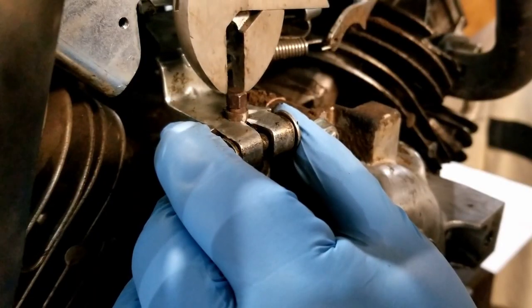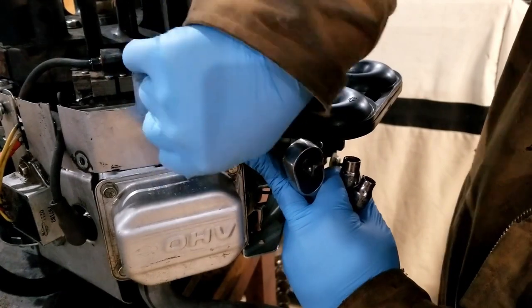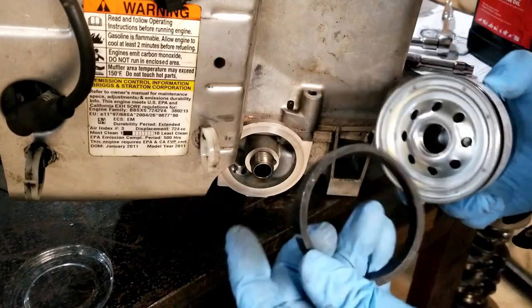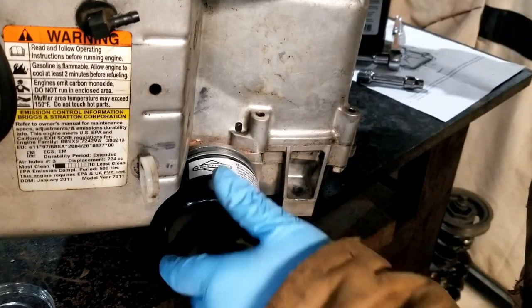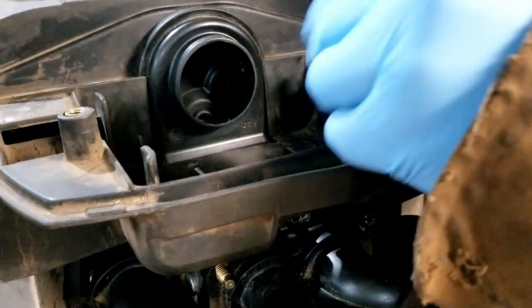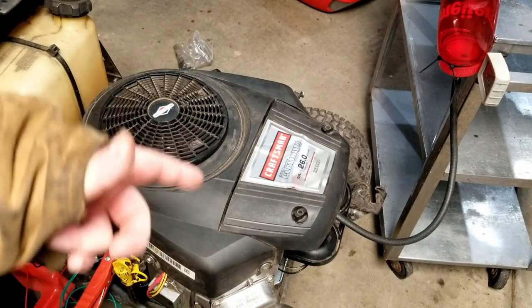We've still got our two little marks on the governor, so we can slide the governor bracket back in. Mungo is real happy with that. Get our wind trays back on, then our oil filter — don't forget to put nice fresh oil all over the O-ring, just a nice coating. Spin it on hand tight. Slide our cover on, put the two little screws back in, slide our air filter back in, and pop our cover on. Let's fire her up, see how she runs, and check for leaks.